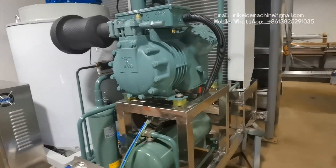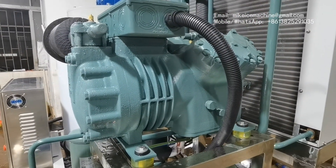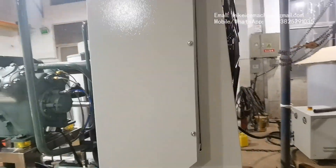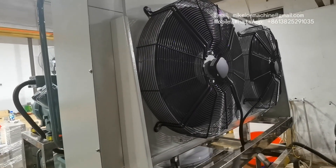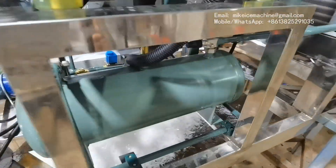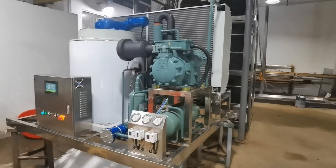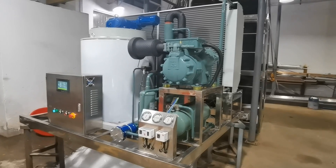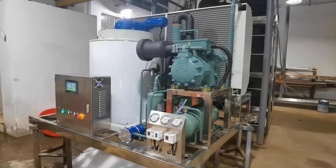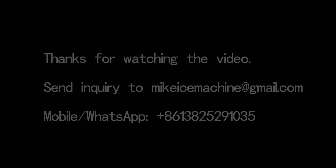This is the 15-horsepower piston compressor, model 4HE-18Y, equipped with two air cooling fans. So this is all I want to show about my five-ton-a-day flake ice machine. You're welcome to send me an inquiry for more details. Thank you.